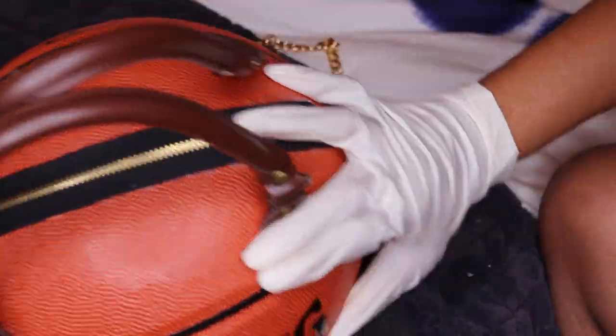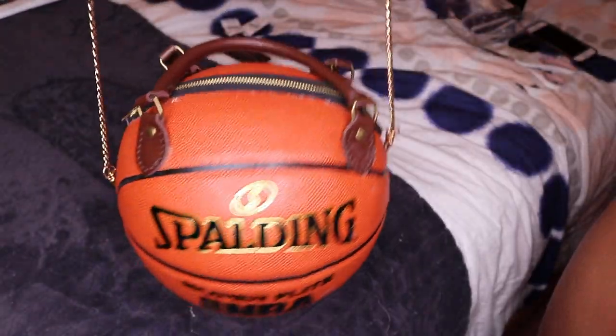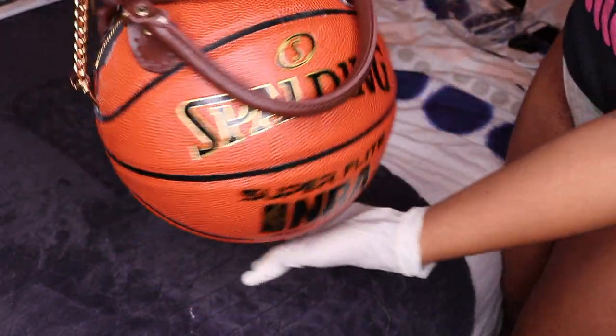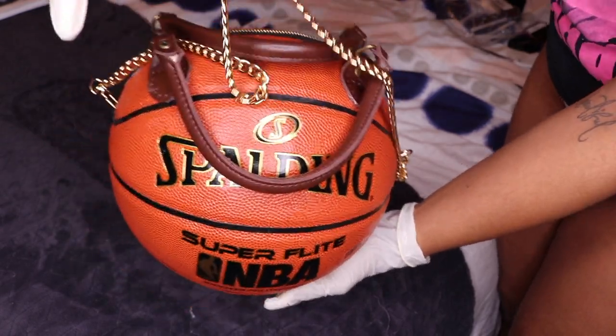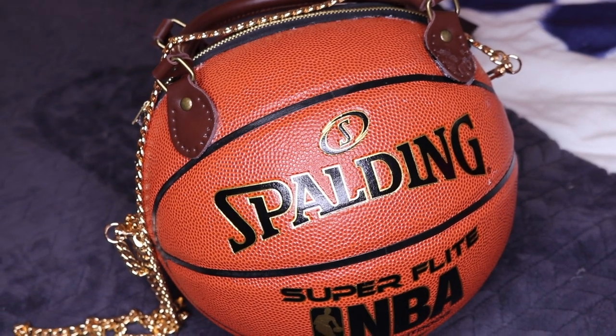And voila, you have a basketball purse! This process will challenge you during every step of the way, but it ultimately was fun and I did enjoy doing it. Let me know if you guys decide to do it in the near future, and I will see you guys in my next video — bye!